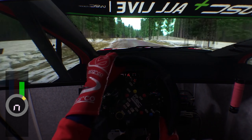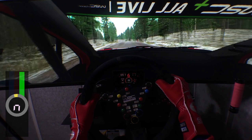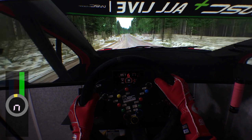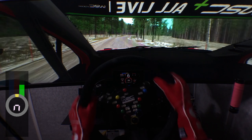Six left, 70. Five right, tightens slightly, 120. Another crest, 100. Jump, okay, keep left, 150. 120, jump, okay, 60. Five right, many long, tightens very badly.